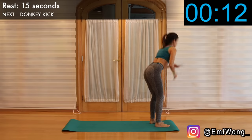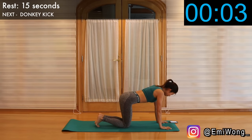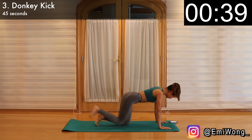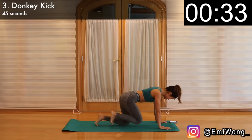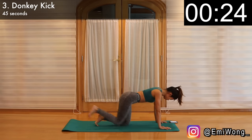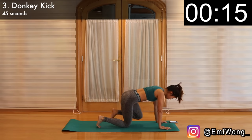Third exercise — another one of my absolute favourite booty exercises: donkey kick. Hands directly under your shoulders and knees directly under your hips. We'll first start on the right side. With your right knee off the floor, still bending, raise it behind you and extend it towards the sky as you squeeze your booty. Lower it down but keep it off the floor to maintain the tension in the muscle. You should feel the right side of your butt getting sore — that's where we're working. Try to keep your back and spine neutral. Switch to the left leg after 22 seconds. Keep it nice and controlled — be mindful that we're using the booty muscles to do the work, not our back or momentum.